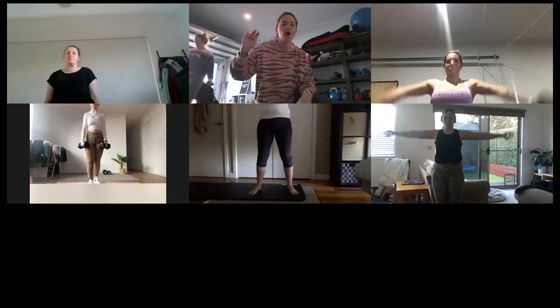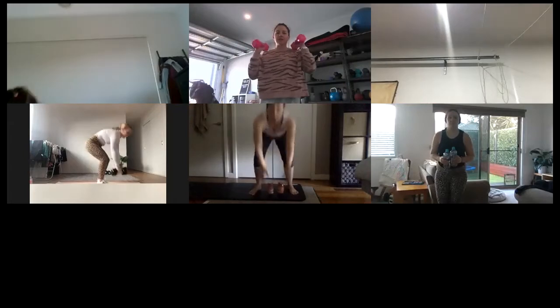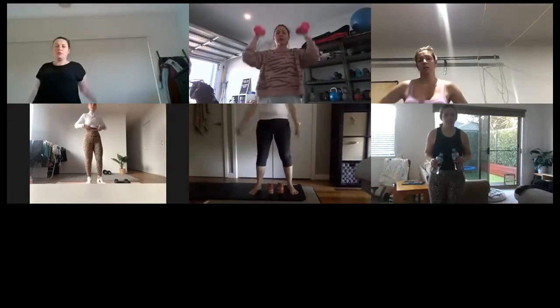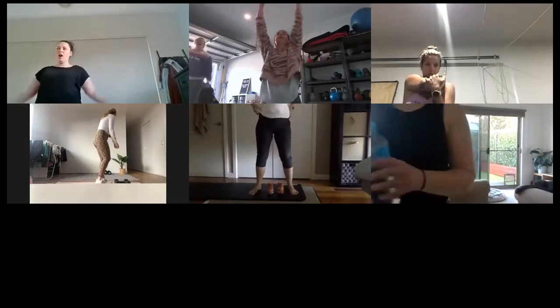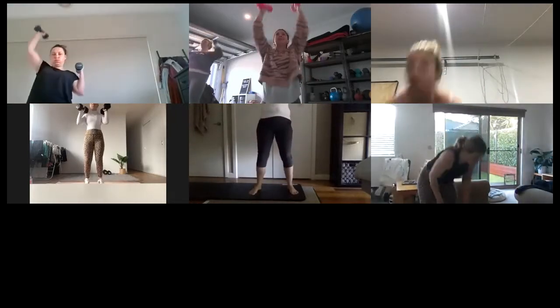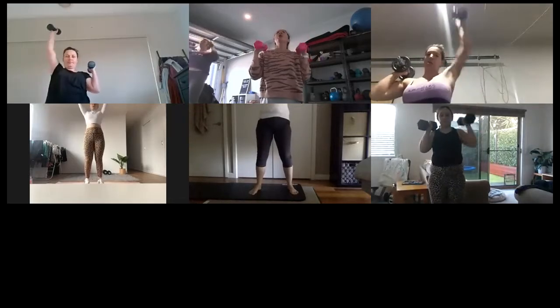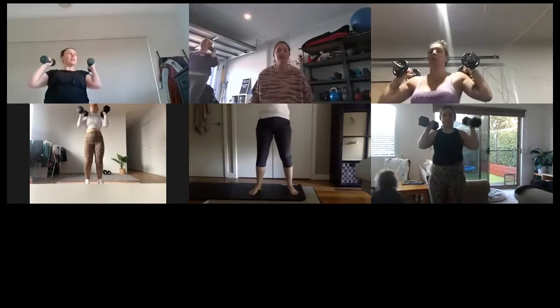Five, four, three, two — all right, shake it out! Shake it out. So you've got single, single, double, double coming up. Let's go — single, single, double. Big breath out, push those weights to the ceiling. That's it, take your time.